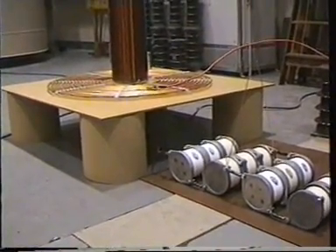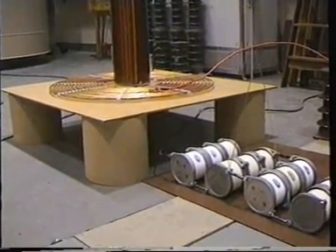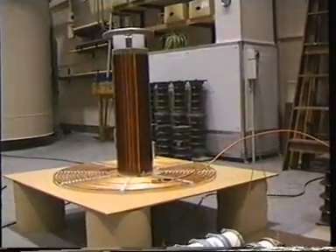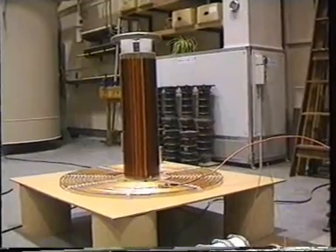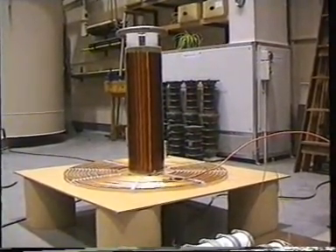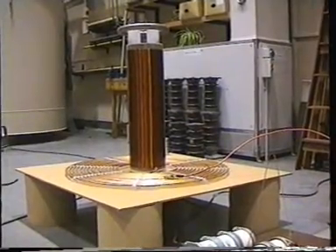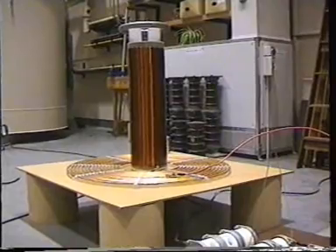And the primary winding there, which is the flat winding on the board made of copper tube. As they exchange energy, they also pass energy into the secondary winding there, which is the winding with the toroid on top. Hopefully when all the energy has been passed from the primary to the secondary, the gap goes out and the secondary is free to oscillate by itself.